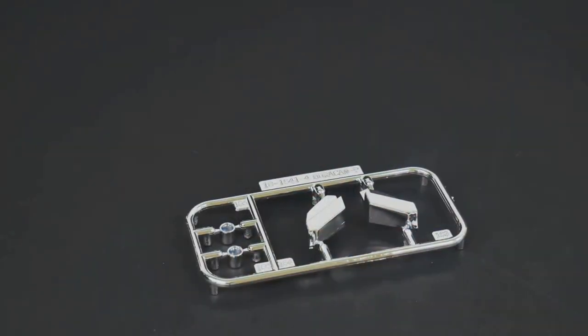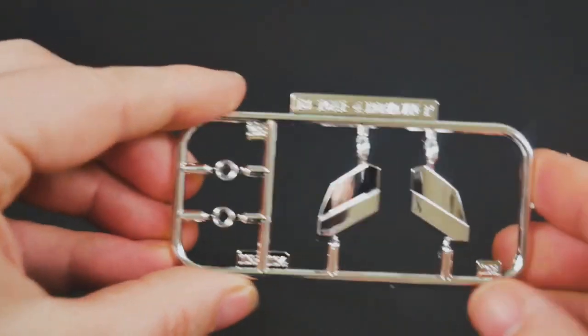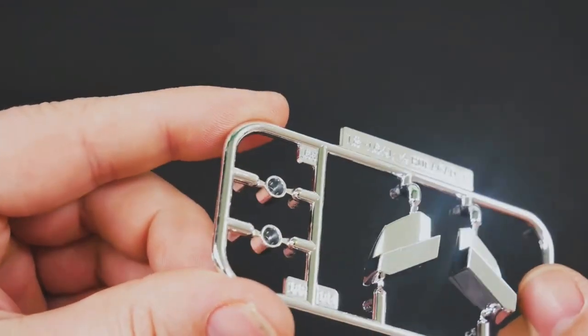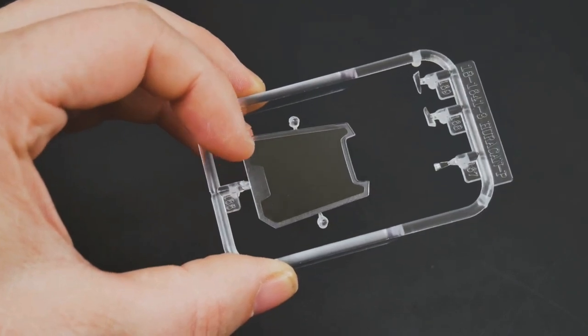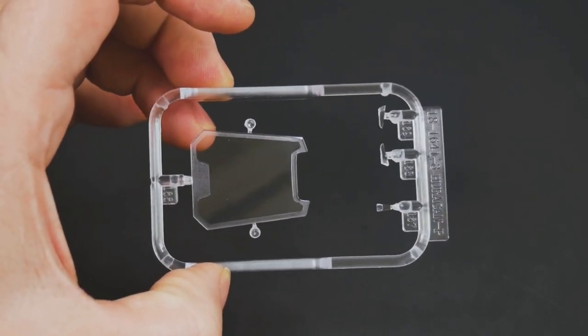And finally, the last of the new parts tree is a new chrome parts tree, which consists of new headlights — part of the headlight assembly — and exhaust tips there. And a new set of clear parts: this will be the part that goes on the engine cover, and some new marker lights, or indicator lights, lenses.